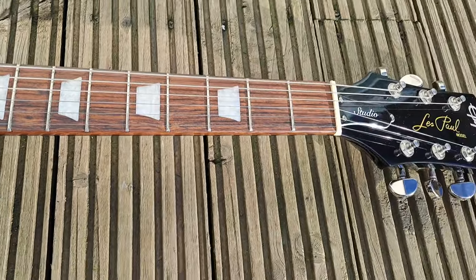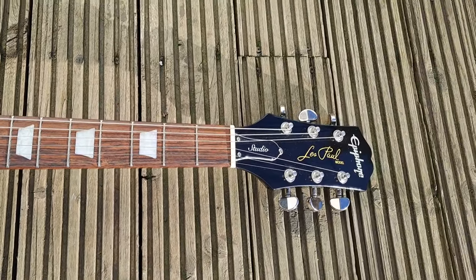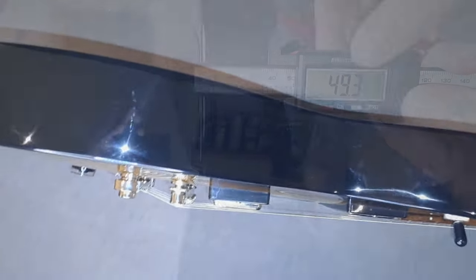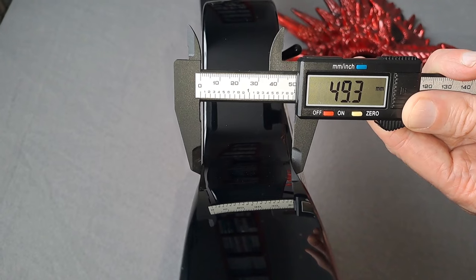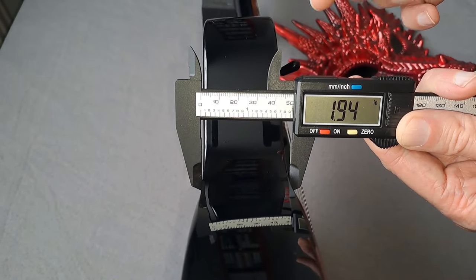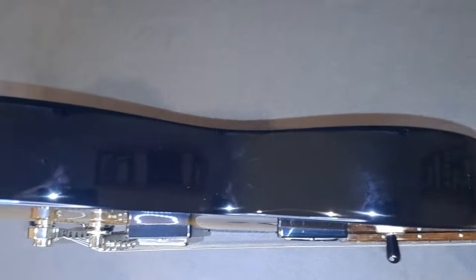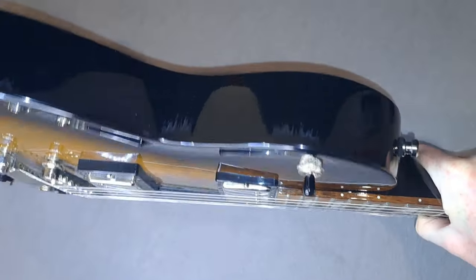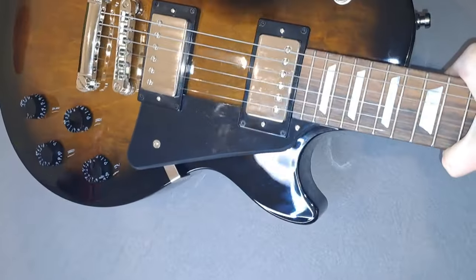My first impressions of the guitar — the actual body thickness surprised me a bit. It's actually a fairly thick body, particularly when you compare it to something like an Epiphone Les Paul Special 2, which has got a thinner body. If you're upgrading from that, this will seem like a really full fat Gibson. It pretty much is, except it obviously doesn't have the binding around the body or on the neck. Aside from that, it's starting to feel like a really fully fledged Les Paul.